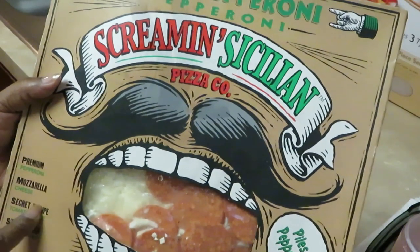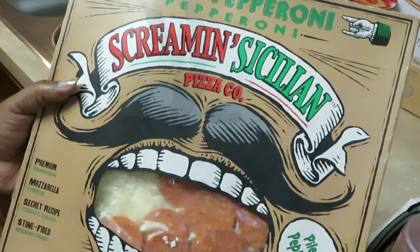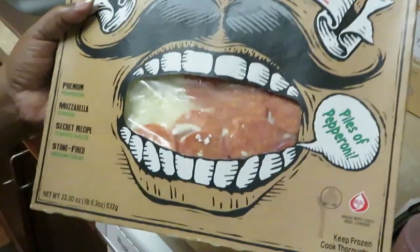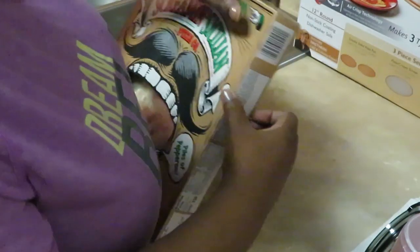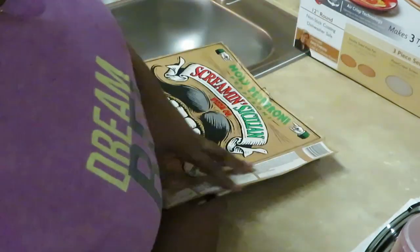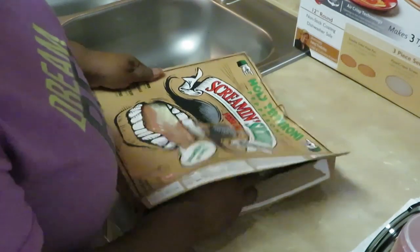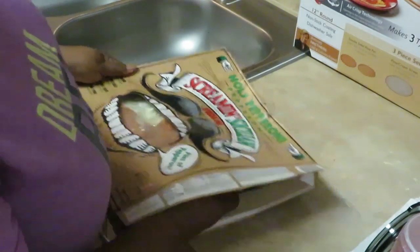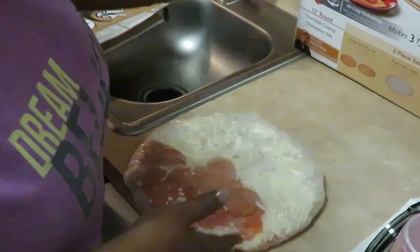It's got premium pepperoni, mozzarella cheese, secret recipe tomato sauce, and a stone-fired medium crust. One thing about the Screaming Sicilian Pizza Company — they always have tons and tons of pepperonis on their pizza. They ain't cheating on the pepperoni. You can see a whole bunch of pepperonis they give you.